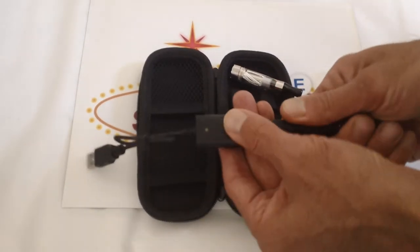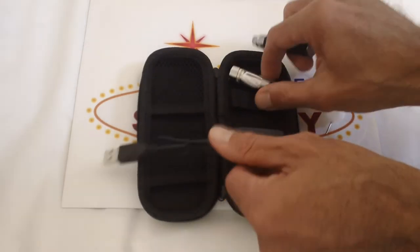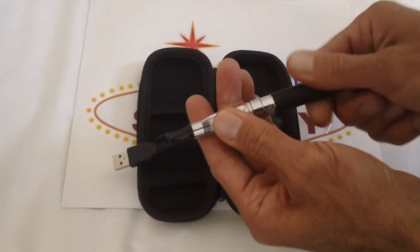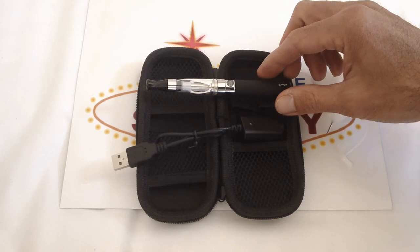And once it's completely charged, unscrew it. Put it back on your cartomizer, atomizer, whatever accessory you have, and you are ready to go.